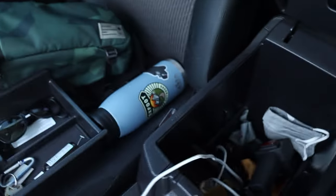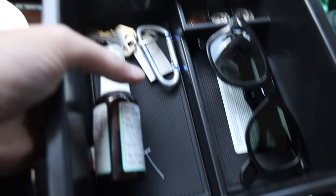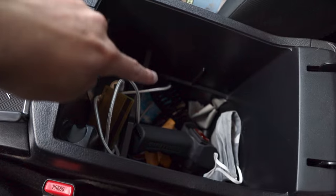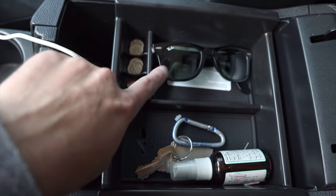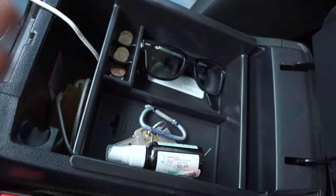My next recommendation is especially for 4Runners and Tacomas because I hate the way the storage is set up in the side pocket, glove box, and especially the armrest — it's basically a giant hole that's really deep, and stuff just gets buried. That's why I got this organizer right here. It holds a lot of different things: keys, coin holders, and I can keep things like my winch controller down in there. On top I can put stuff I need to grab right away like sunglasses, keys, and hand sanitizer.